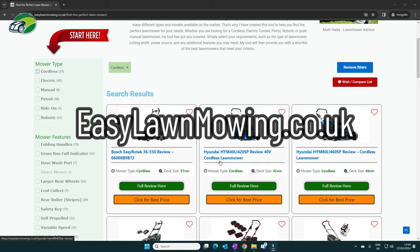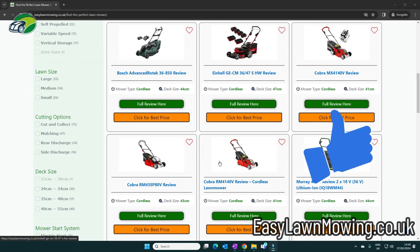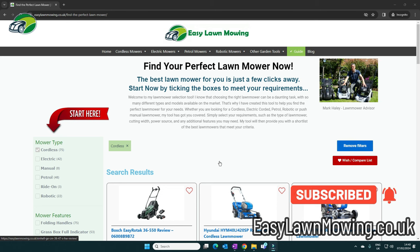If you found this video useful, please click the thumbs up button below and why not subscribe to my channel to get future videos on everything lawn and garden care. Thanks very much for watching and I'll see you in the next one.